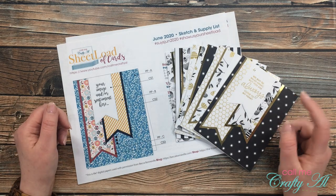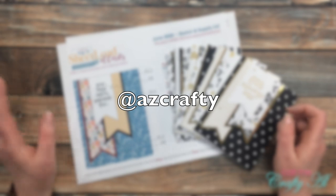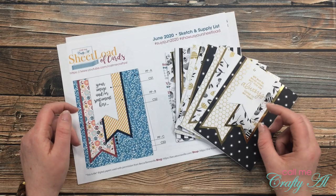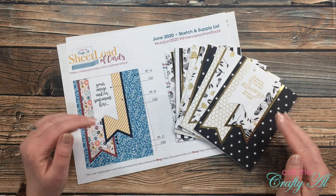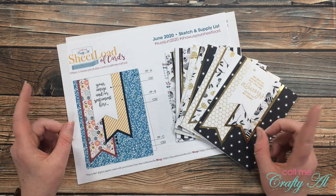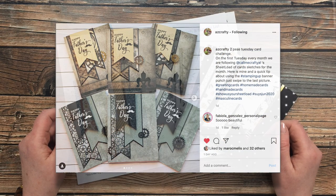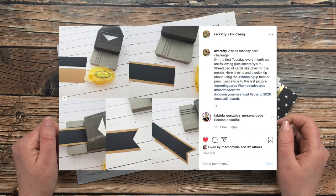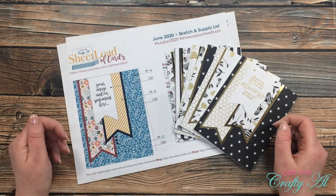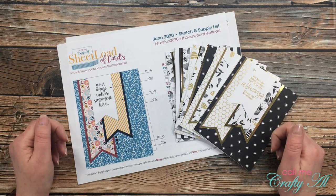Yesterday on Instagram, one of my subscribers, AZ Crafty, shared the card set she made and then had a picture of how she more easily made all of these banners. I'll pop a picture of her cards and then a picture of the process she used on screen. I thought it was a great idea so I asked her for permission to share it with you here on camera today.